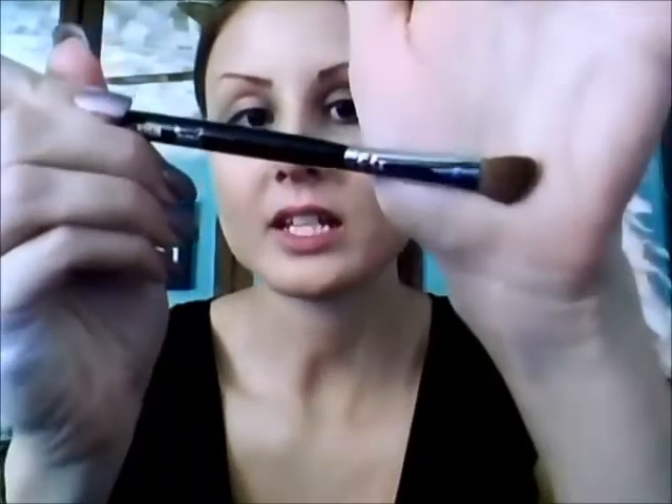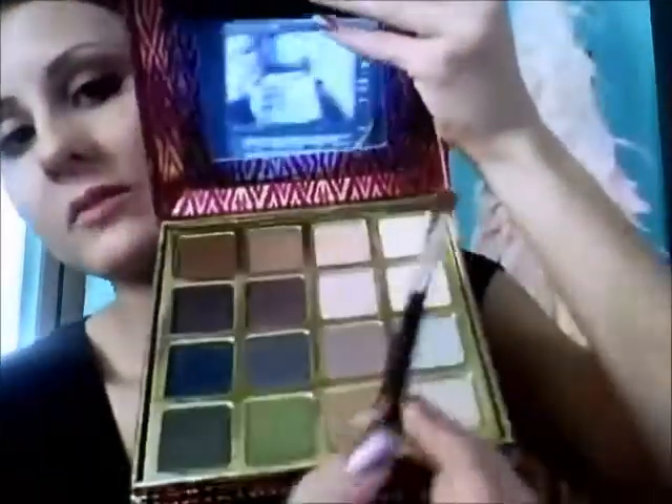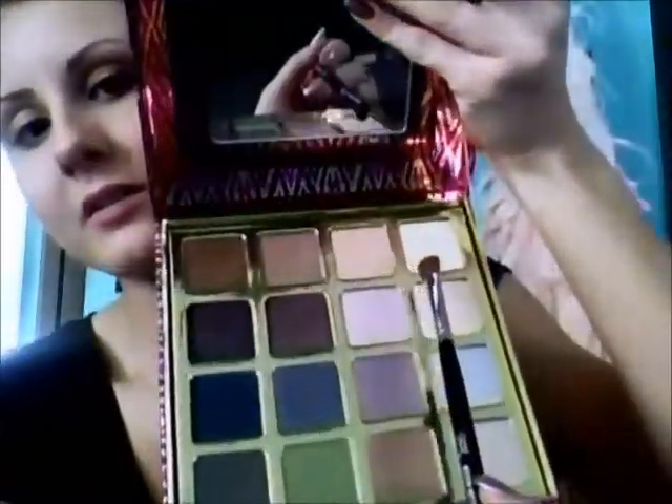What I'm going to do first is highlight my brow bone. I'm going to take my Sigma E70 Angled Fluffy Brush and pick up this very first color right here, which is a nice kind of sparkly off-white color. I'm just going to place it right under my brow bone.